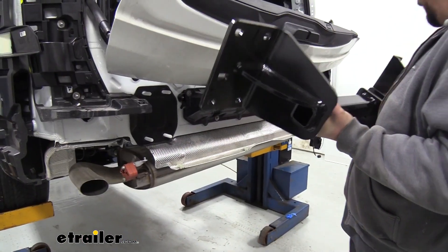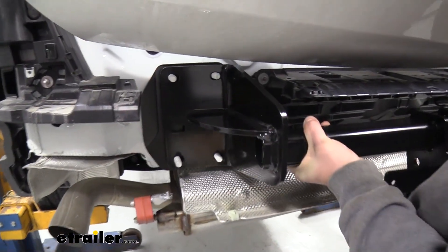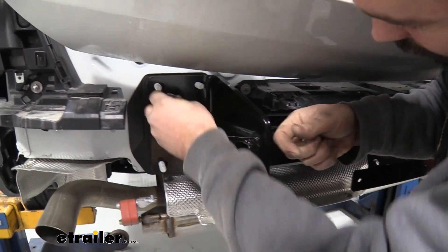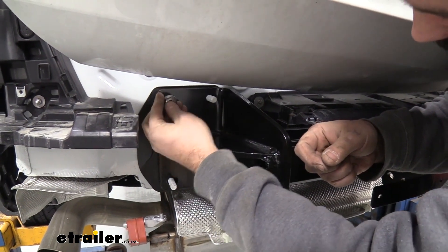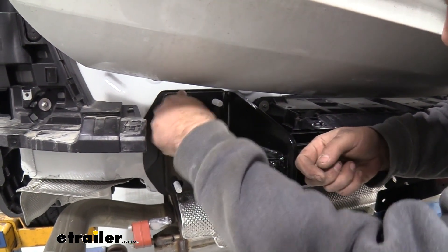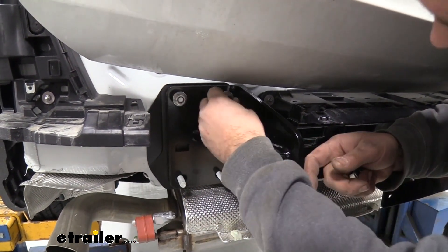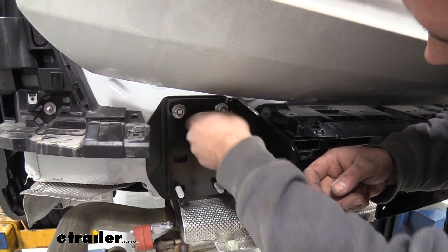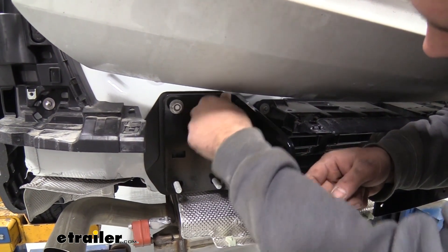Now we finally get to get our hitch put on — just slide these over the studs. I'm going to put just two of our factory nuts that we took off on the top side of the hitch — two on each side — and that can hold it in place. We're going to need to attach our brackets that actually came with the hitch, using the studs and the nut that goes on it. Just get the top on there so it's going to hold in place for you.